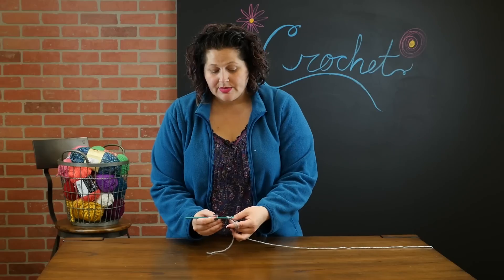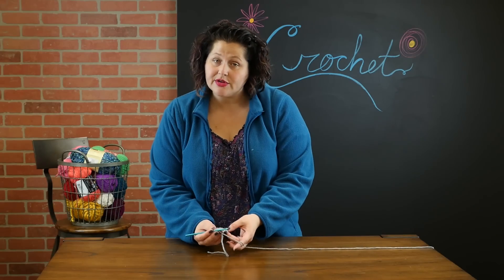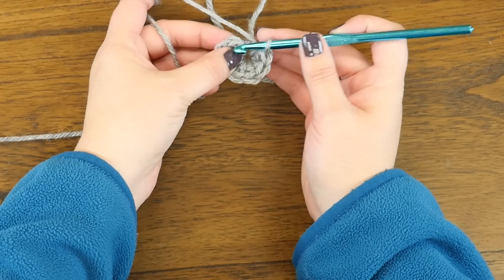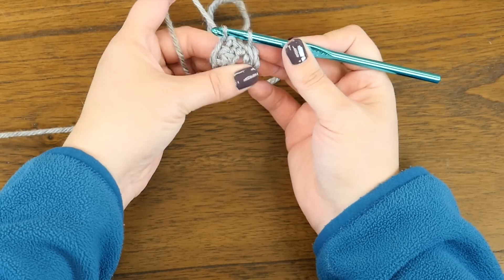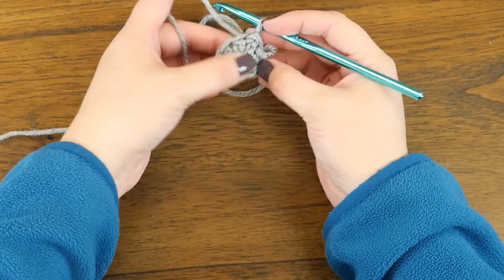Now to make this into a circle, we are going to slip stitch in the top of that first double crochet that we made. We're just going to bring it around and make a little slip stitch in the top of that first double crochet. Just pull it through — slip stitch — and we now have a circle.